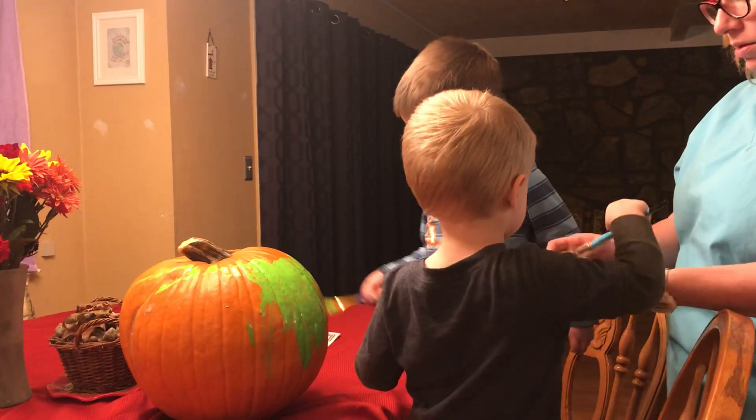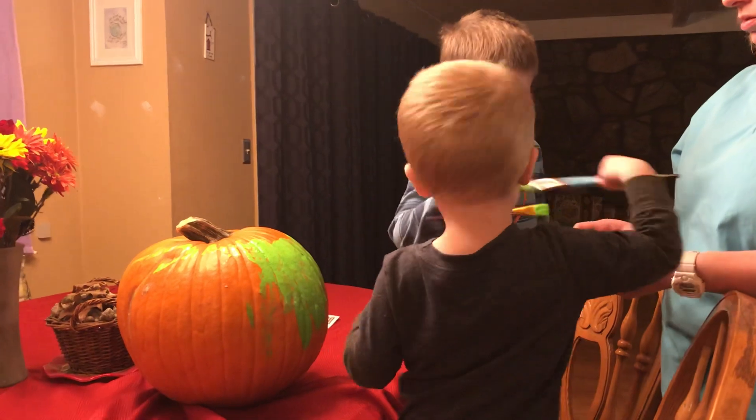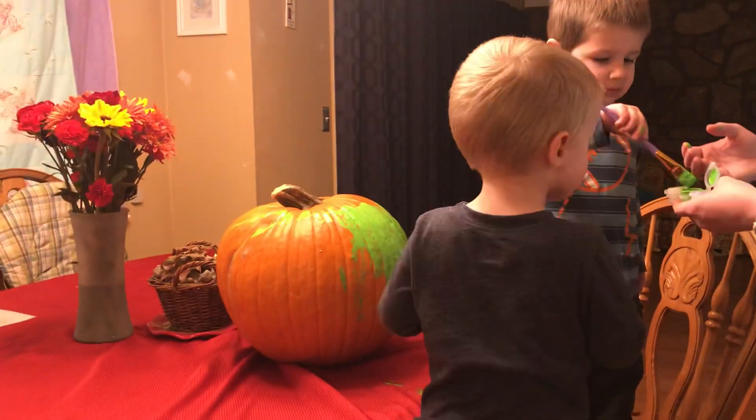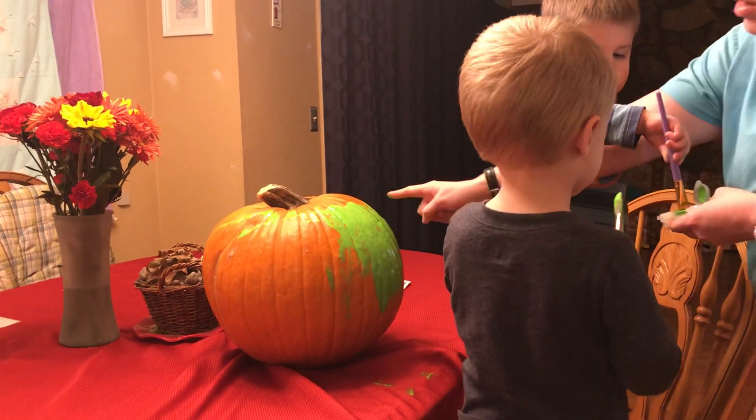A little more. It's okay, we can wash that. We can always wash it right here.